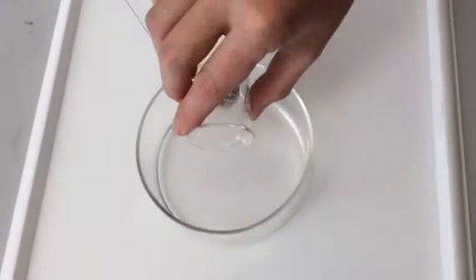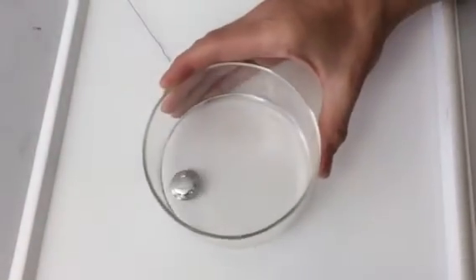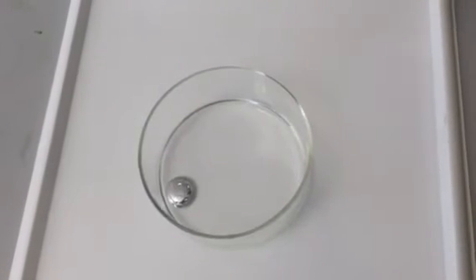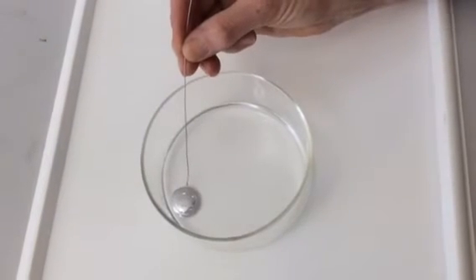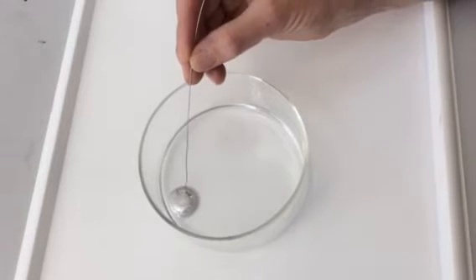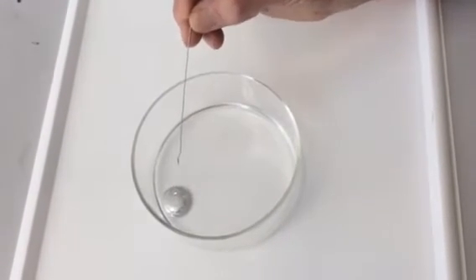Pop the gallium in. You can see that the gallium is like a bullet. And then we're going to add a piece of iron. It kind of like moves a little bit, a tiny bit.